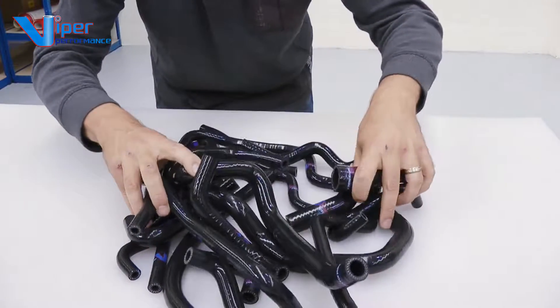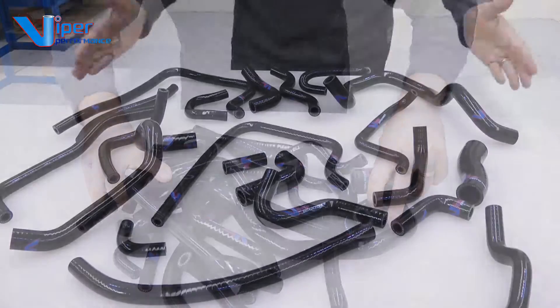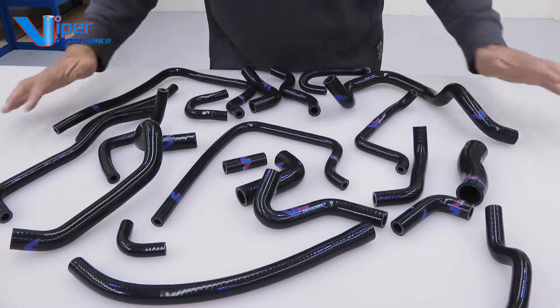Look at all this! 21 hoses in this pack. Let's take a better look. So here they are, 21 hoses in total.